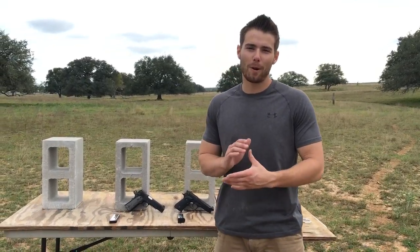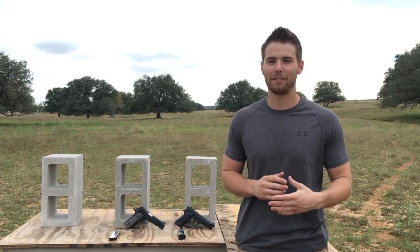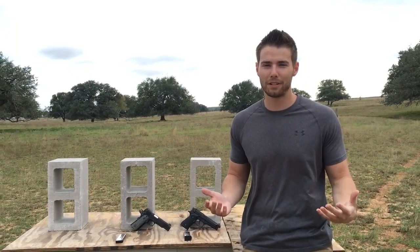Welcome to Formar Ranch. Today I'm going to start a little short series comparing the 9mm against the .45 ACP. Personally I like both calibers, however I hear all the time people talking about how the .45 ACP is so much better than the 9mm. So I figured what better way to find out than to put it to the test.